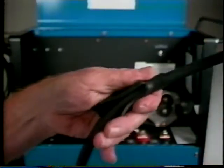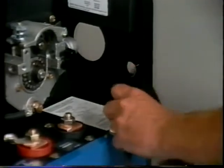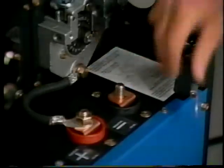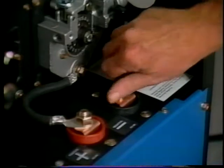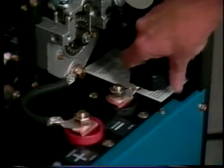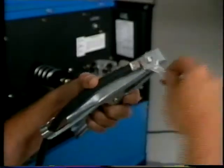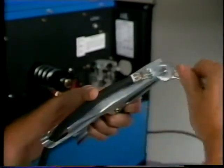To assemble the work clamp, slide the boot over the cable, then route the cable off the front panel opening from the inside. Connect the cable to the negative output terminal and cover the connection with the boot. Route the cable through the clamp handle and use the bolt, washer, and nut to secure the cable to the clamp.